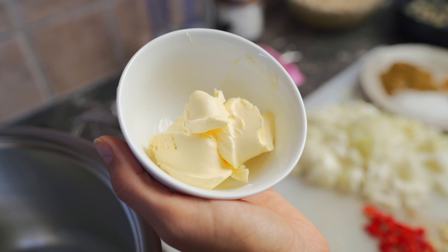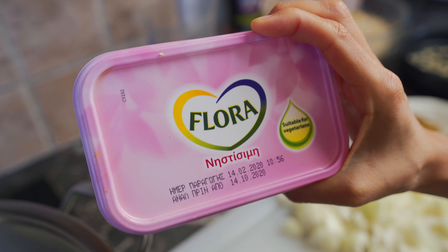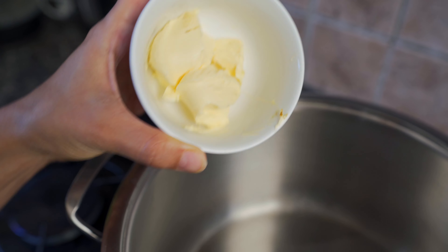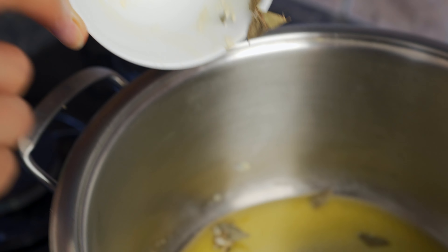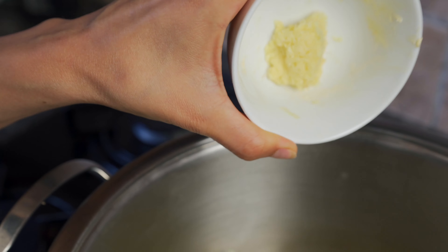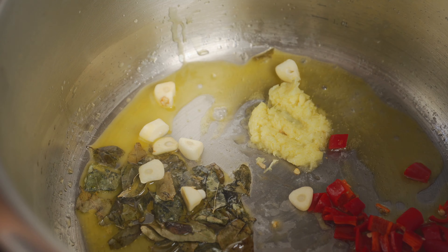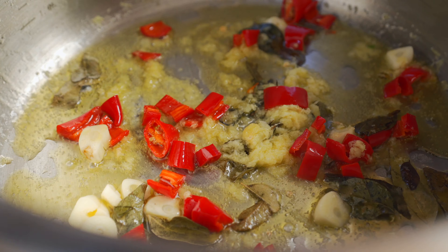I have two tablespoons of vegan butter — I'm using Flora, but if you're in the States you can use Earth Balance or whatever vegan butter you desire. Two tablespoons in the pot. Once the butter has melted, we're adding in two tablespoons of dried curry leaves — fresh is even better — one large chunk of grated ginger, two red hot chilies, and three cloves of chopped garlic. We're going to mix this up and cook it for about a minute or two.